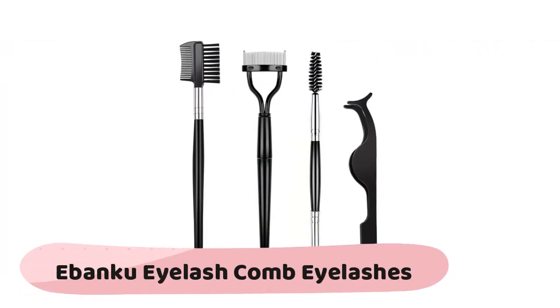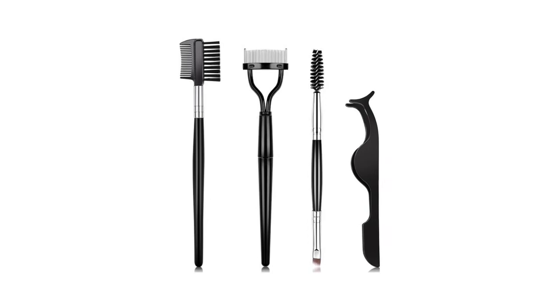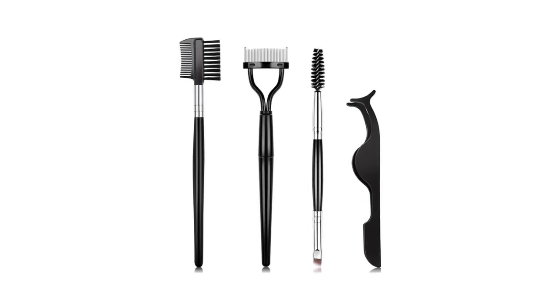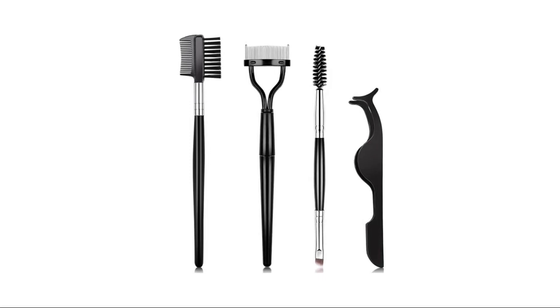The Banku eyelash comb set includes four pieces: a double-ended eyebrow brush, eyelash comb, eyelash separator comb, and stainless steel eyelash tweezers. The exquisite arc-shaped metal eyelash applicator comb is made of stainless steel with a curved design to fit eyelash shape. The mascara comb tooth pitch is very fine, easy to clean up and remove tiny lumps and flakes of mascara.